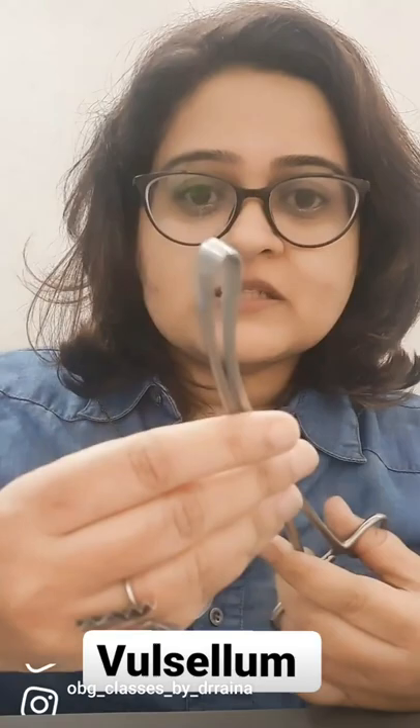Hi, so the next instrument we will be discussing is the valsalam, and this is how a valsalam looks like. It is a long instrument with a lock at one end and the other end is toothed. You can see the three sharp teeth at the end. It also has a slight curve in the middle.